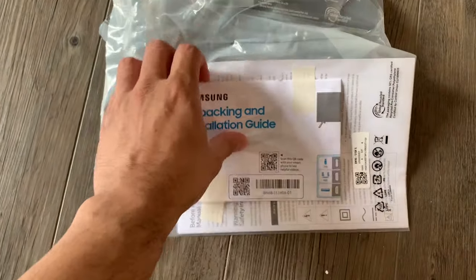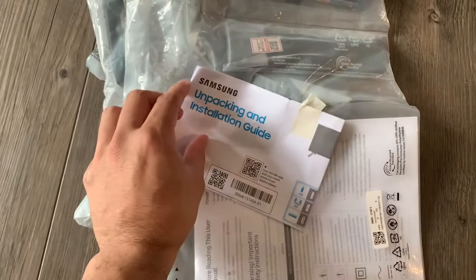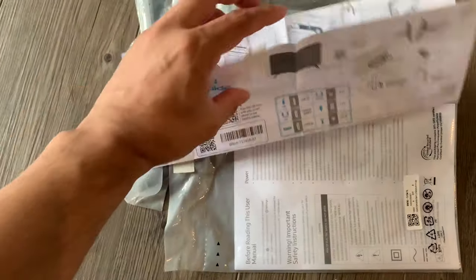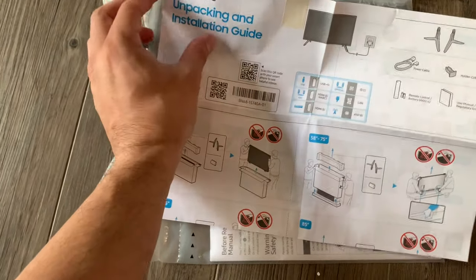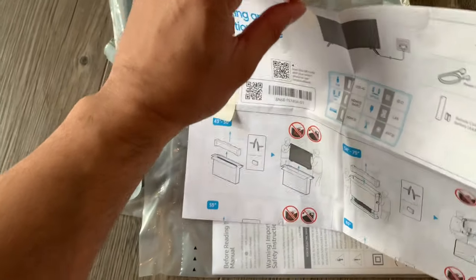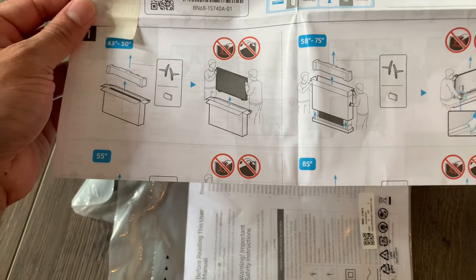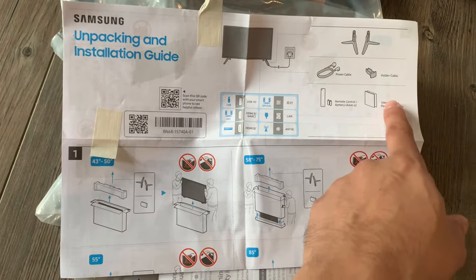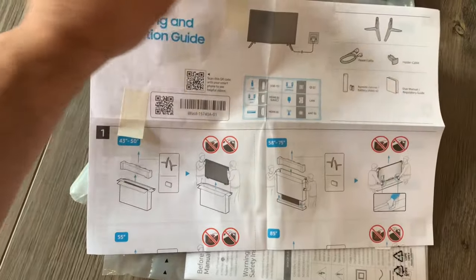Also in this package, there's an unpacking installation guide that's taped on. It comes with the remote and a picture guide on how to set it up. This is basically what we're going to do — the setup process, which should be pretty simple. It shows you how to mount it, and it definitely helps if you have two people to hold it, though there's no actual wall mount piece included. You get the power cable, cable holder, batteries, remote, and the manual — that's all you get.